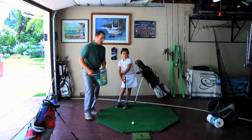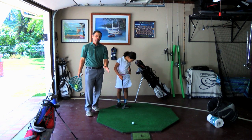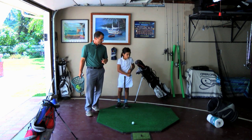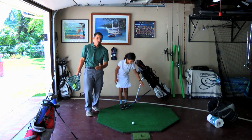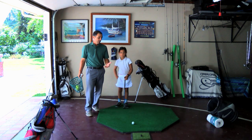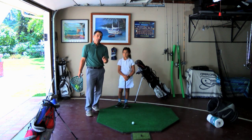Roxy is going to chip off the mat. If you're working on short game and you could chip off a mat, you're going to be pretty good, because you are learning how to hit the ball cleanly. If you hit too far behind it, it's not going to be very good. And if you hit it thin, it's a little more difficult off the mat, but it develops your game.